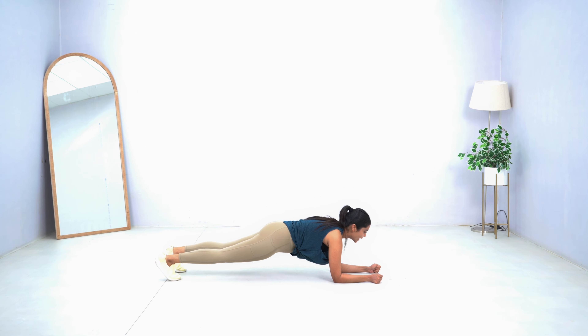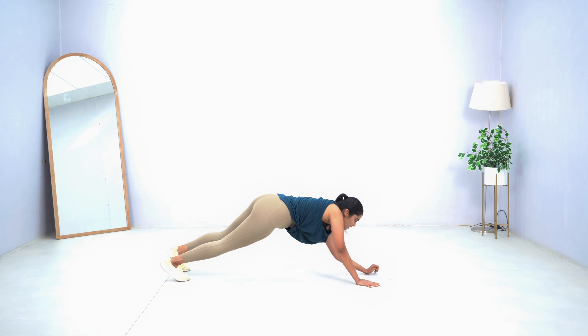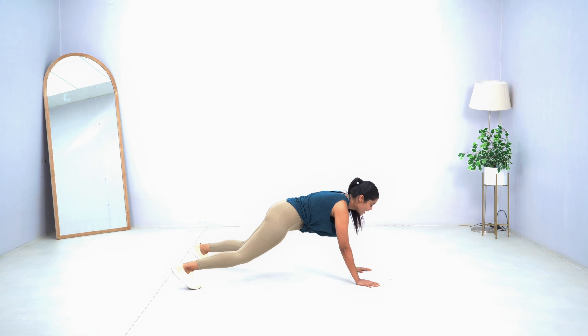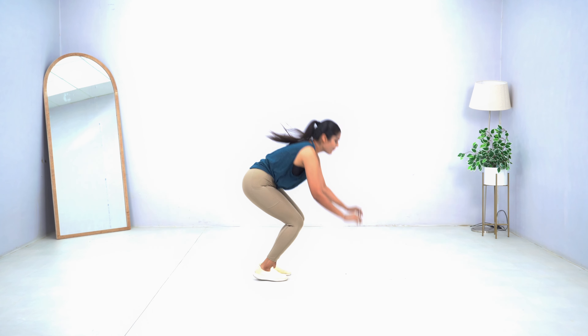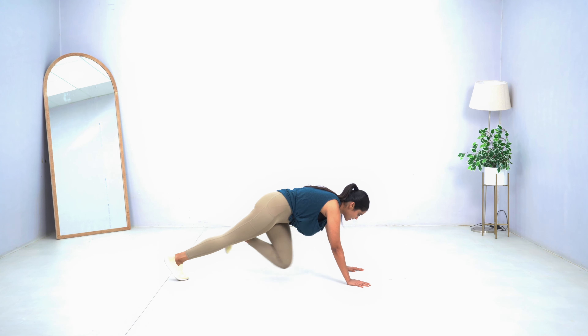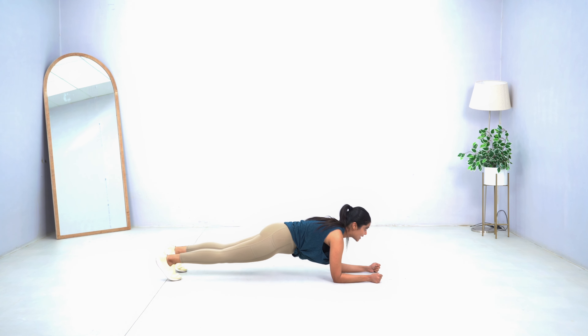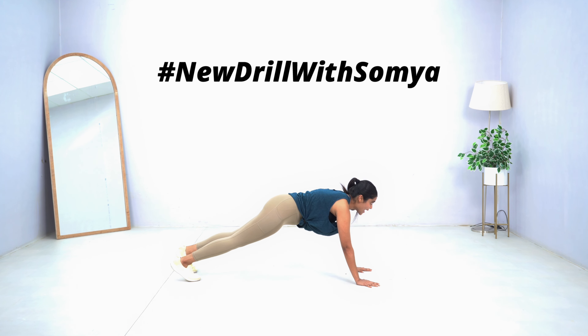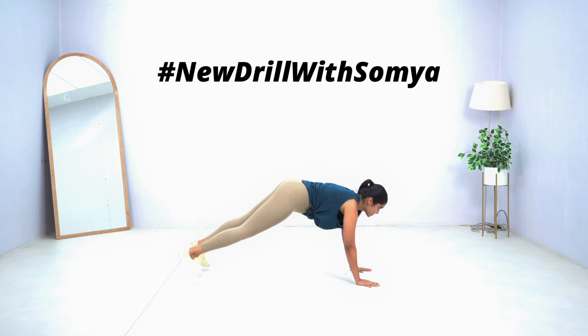It is a very fun, energetic, and useful exercise for each one of you — whether you are looking to trim your tummy, tone your body, or lose thigh fat, it will help you because it is a five-step process that focuses on full body muscles. The only key to this particular drill is the number of repetitions. Use hashtag 'New Drill with Somya' and mention it in the comment box and on my Instagram page when you send your picture.